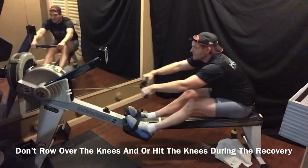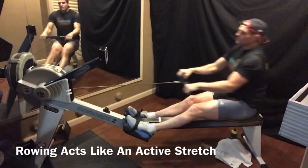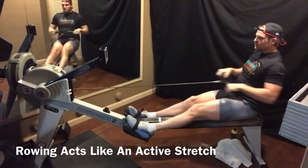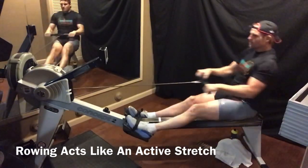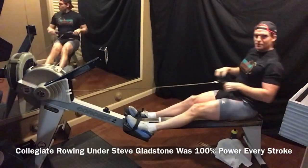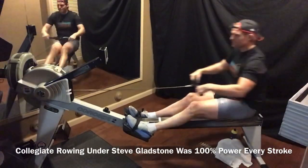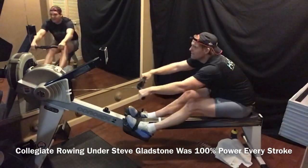The cool thing about rowing is you kind of stretch as you go. I always kind of enjoyed it — well, not really. At Berkeley, at Cal, under Gladstone, we were going full pressure every stroke. There was no warm-up — it was just full pressure every single stroke. But that was the competitive nature in college.